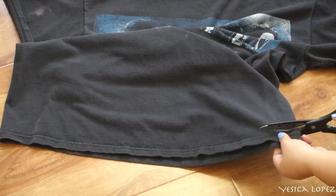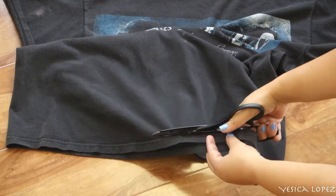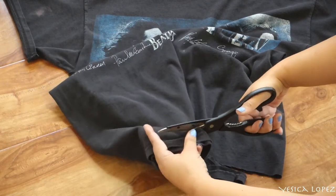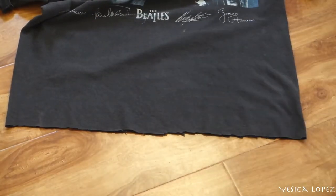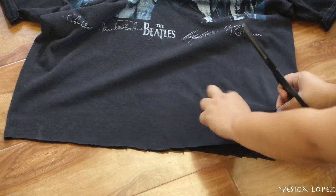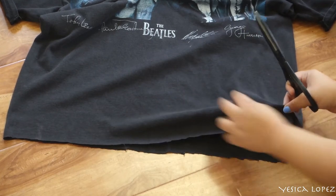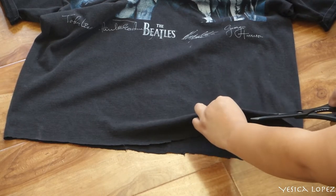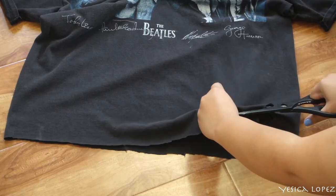Now that that's chopped off, we're gonna start distressing our shirt by making a few cuts here and there, and also cut off some circles. You're more than welcome to make as many cuts and circles as you please — I'm just gonna make a few here and there.